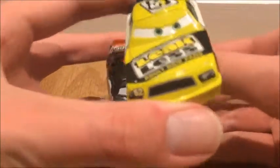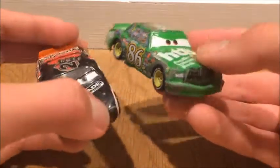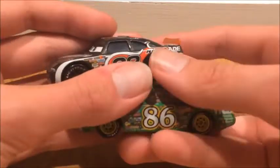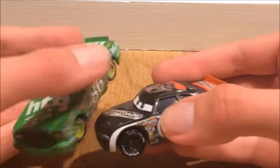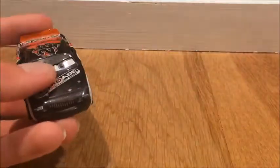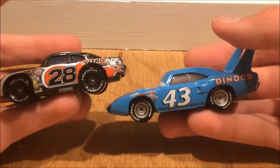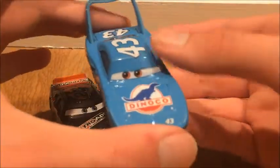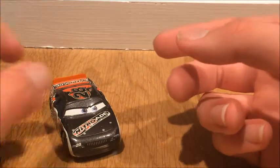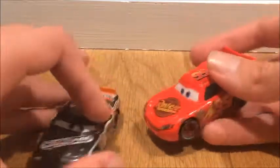Last but not least, the most common ones — Chick Hicks, which I definitely need a replacement for because this one's very beat up. He's being released this year in a 2-pack, so I may not get the 2-pack. Here is the King — a very common one, pretty overproduced, though not as overproduced as Lightning McQueen. Lightning McQueen is a lot more overproduced with models and variants.